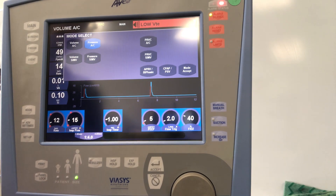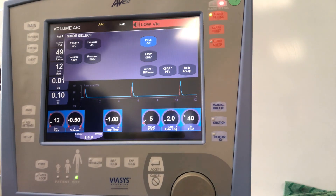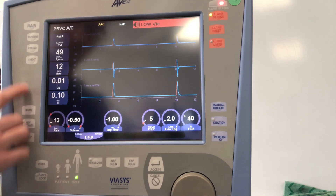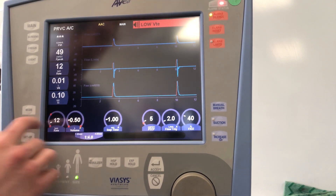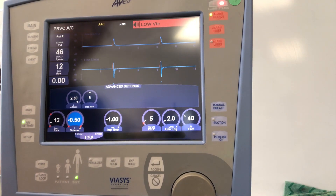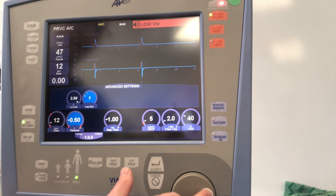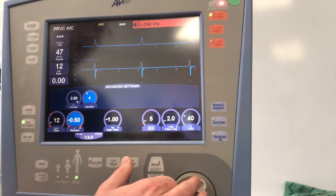We also have PRVC AC. If you want to use what you'd traditionally call auto flow, tap PRVC AC and hit mode accept — we are now in PRVC AC. Under advanced settings for PRVC AC, we have volume limit, which limits the volume the patient can take in during a breath. Inspiratory rise — we recommend keeping it around five, as it doesn't make a big difference to the slope of the breath.